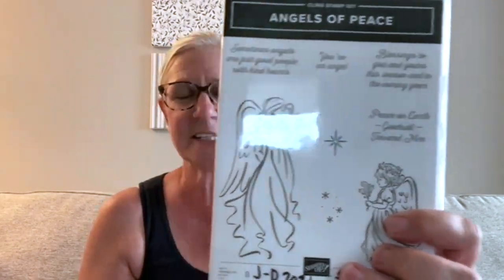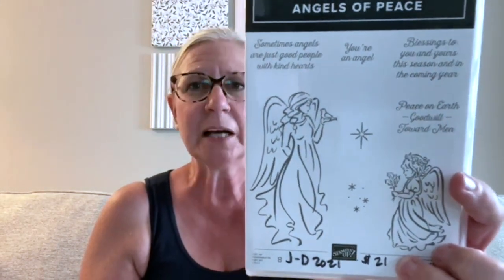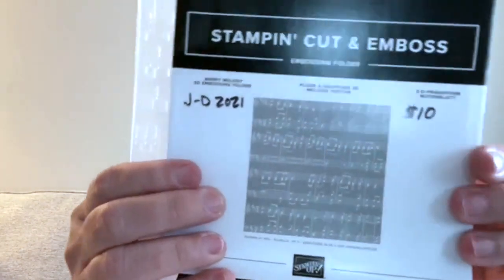'Angels of Peace' — I think this is one of the prettiest angel sets we have ever had. Angel sets aren't always my first go-to, but I knew I had to have one. Look at this little girl angel — isn't that precious? I'm also excited about this coordinating product: the 'Merry Melody' 3D embossing folder with music notes.